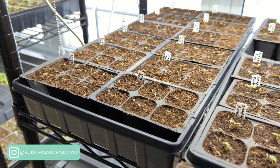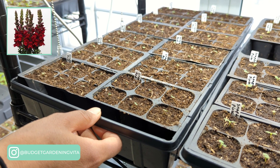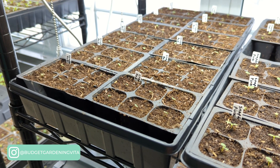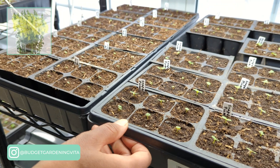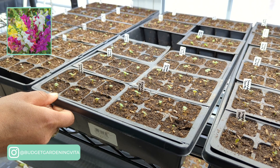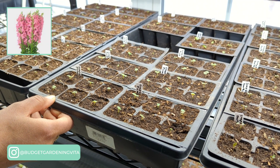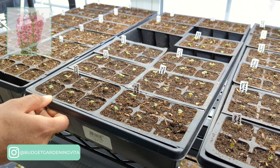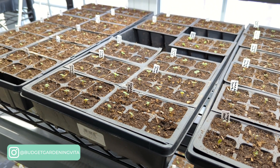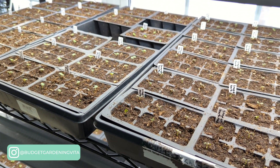I love snapdragons. This whole entire tray is full of red snapdragons that were collected from seed from last year. This next tray over here has a mix of yellow snapdragons, a Fordhook tall snapdragon, and also some pink snapdragons. The pink snapdragons as well as the yellow snapdragons — I collected the seeds of those from last year as well. It will be interesting to see if they come true to their color.